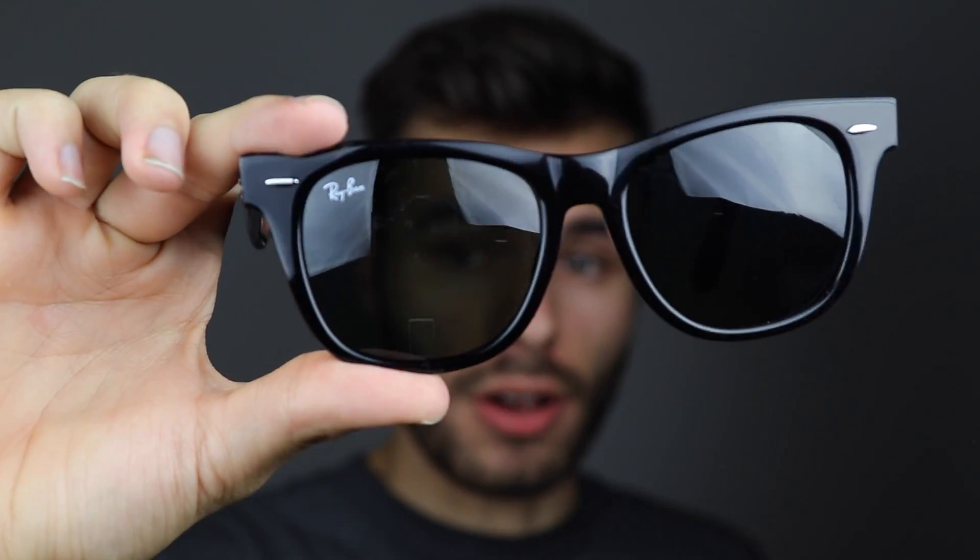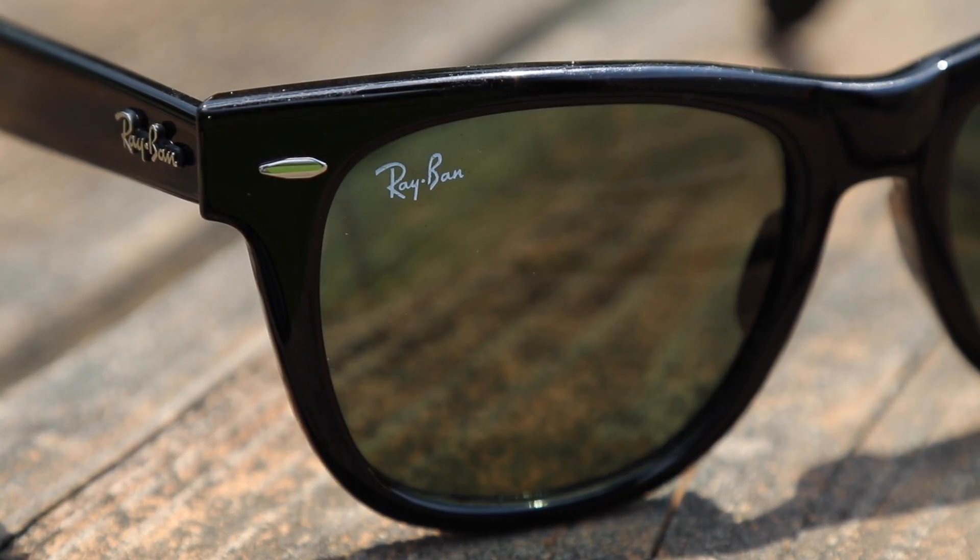Real Ray-Ban Wayfarers have a Ray-Ban logo in the top right corner of the sunglass. They're also going to have an etched RB logo in the left of the lens. If it's not etched into the lens and is painted on, they're most certainly fakes. Real Ray-Ban Wayfarers are made out of an acetate plastic, which is a much more premium and durable type of plastic — noticeably better than what you'd find in a pair of fakes.